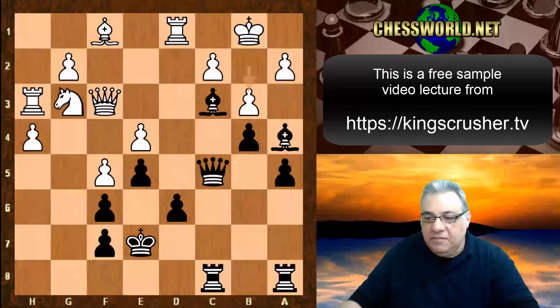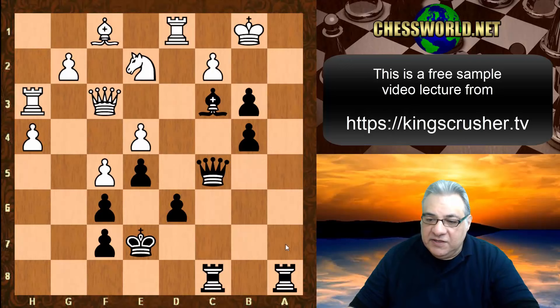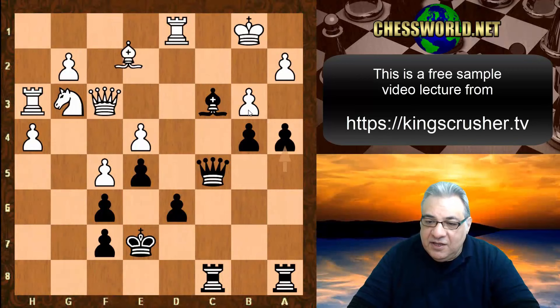Bishop takes b3! c takes is played — if a takes, then a4 and this attack is just too strong, threatening rook a1 checkmate. If ever takes, there's c2, and this is just a mating net. c takes b3 is tried, a4, Bishop c4 — it looks like a hold for the moment.